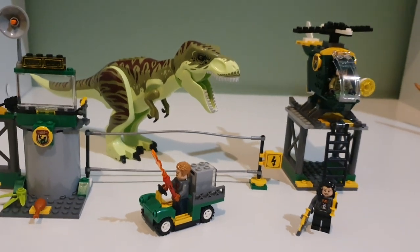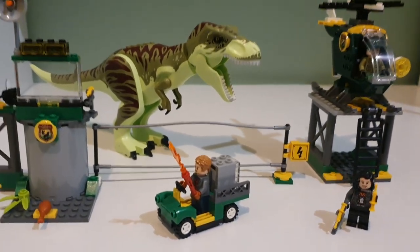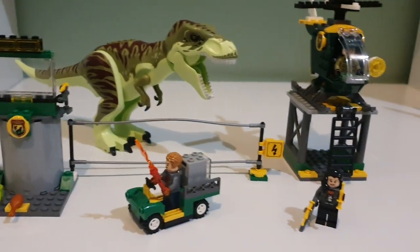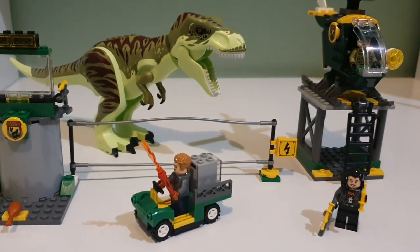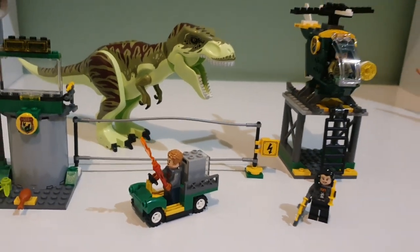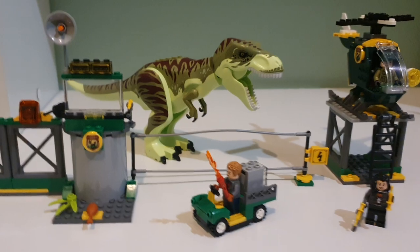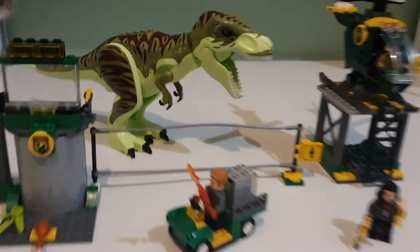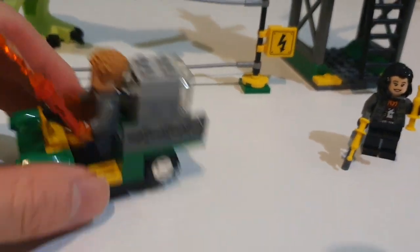I'll be posting videos every six hours. First we'll cover this set - the green T-rex - then the blue Pteranodon junior set. After that, if there's new marketing material we might make a video on that, then we'll do the Giga and Therizino set, and then maybe review the metal toys.